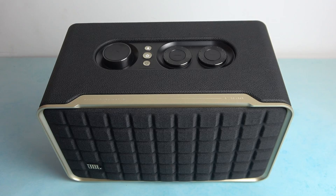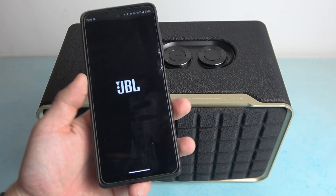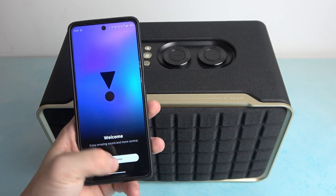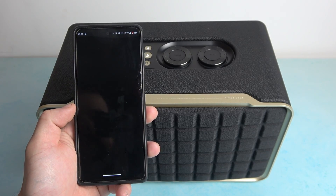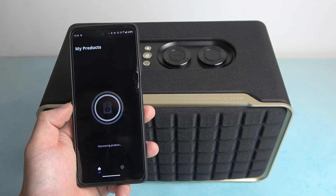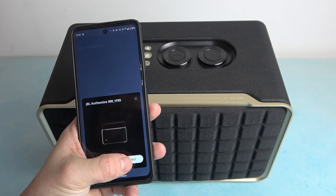In the beginning, make sure that your smartphone is connected with the speaker. Now open the JBL One app. Accept, get started, allow, and connect.